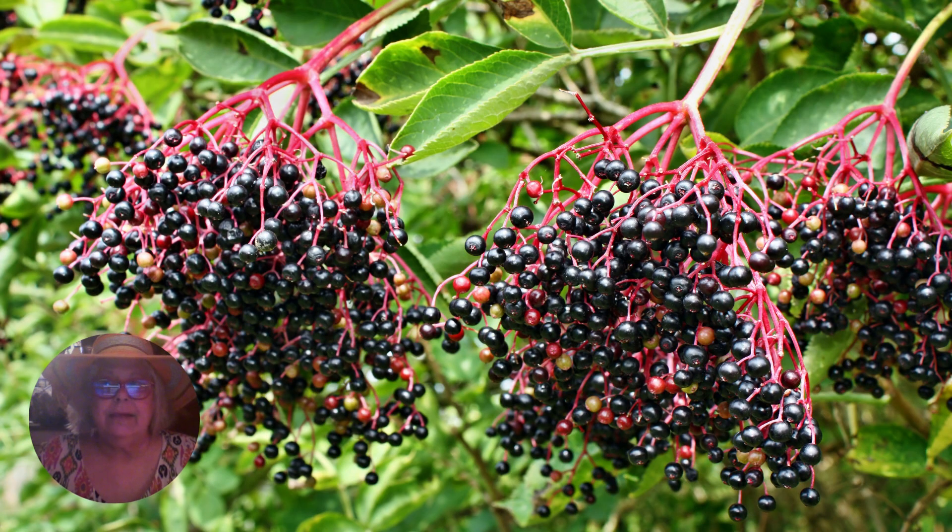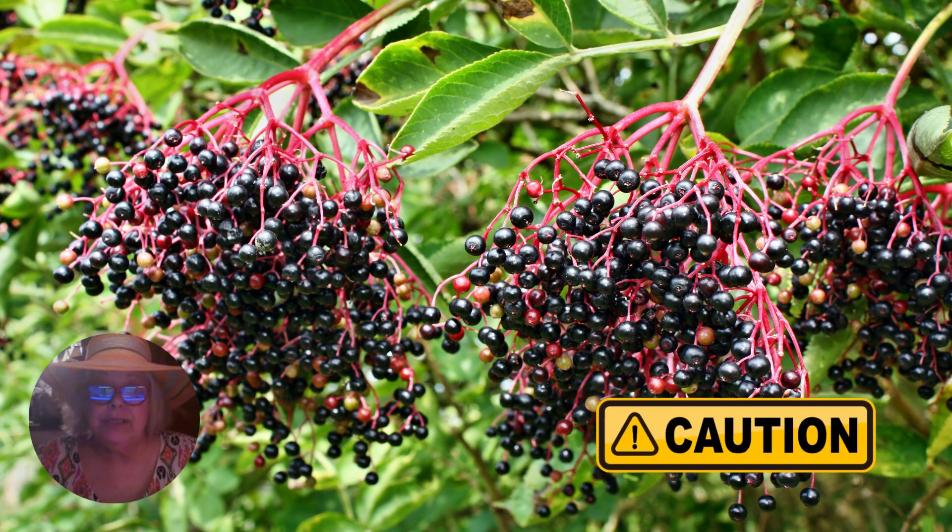I think elderberries are beautiful — look at those rich colors. Elderberries grow wild in many parts of the world. There are many varieties, but none of them should ever be eaten raw. One ripe berry won't hurt you, but a handful might make you sick.